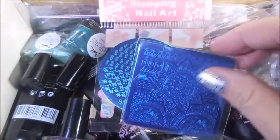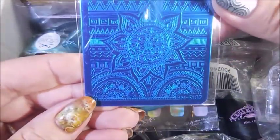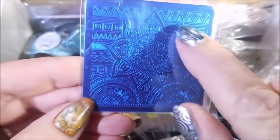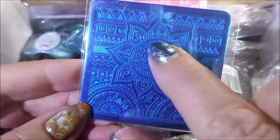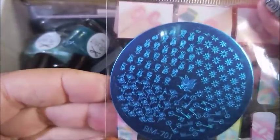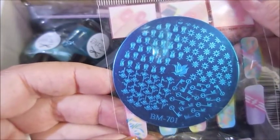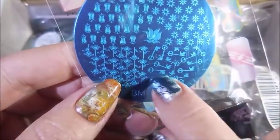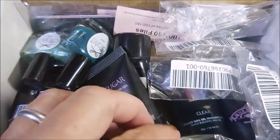She's crazy sweet! She sent me this Bundle Monster plate - this is BM S102. It's got a pretty sun image and some mandala-looking designs, and I just love this. Then she sent me another one - it's BM 701, with really pretty images. I love the little keys, those are just too cute.